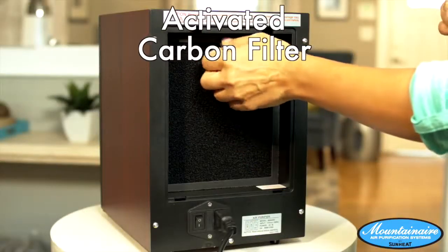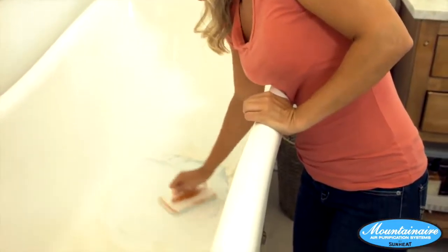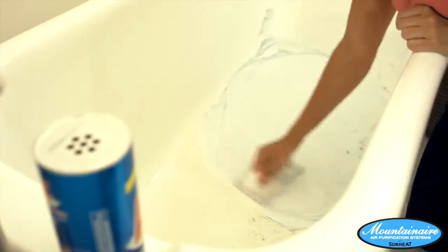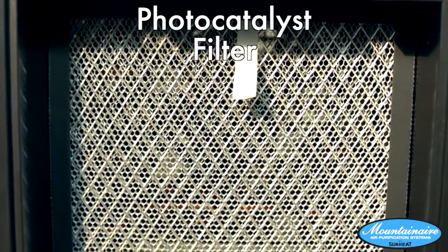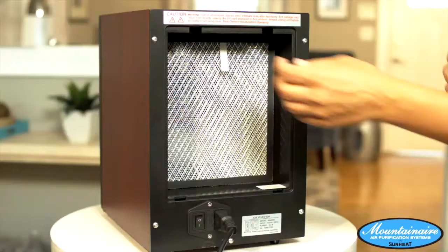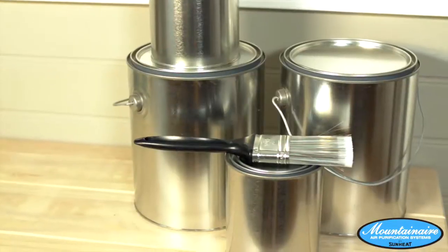Then the air moves through an activated carbon filter to eliminate odors from things like smelly trash or fishy entrees. When you clean your home, what do you think happens to all those fumes? They don't just disappear — they remain in your air. The Mountain Air Purifier now passes your air into a photocatalyst filter to remove airborne chemicals left over from things like cleaners, paint, and new carpeting.